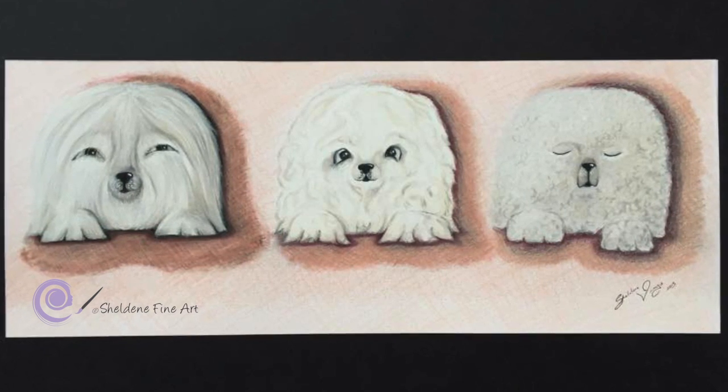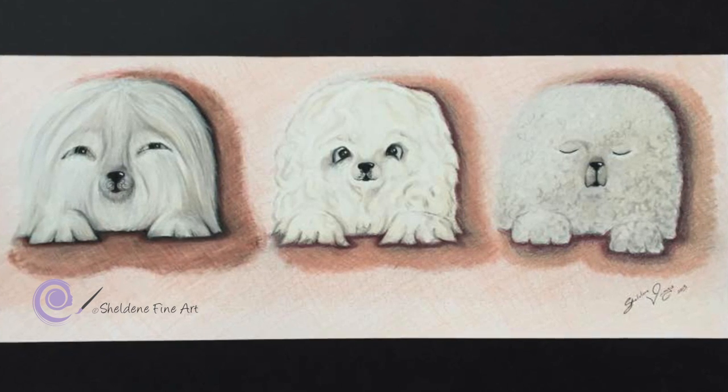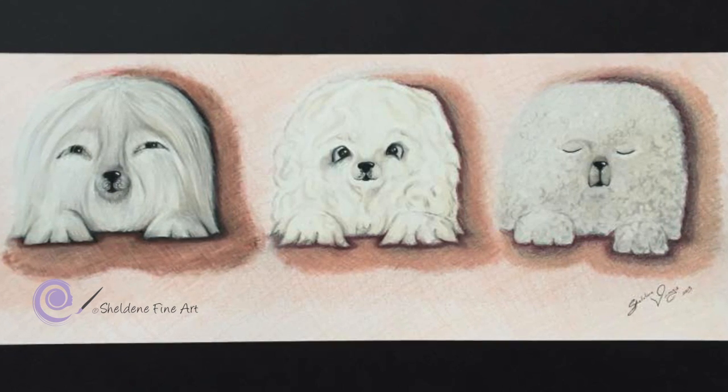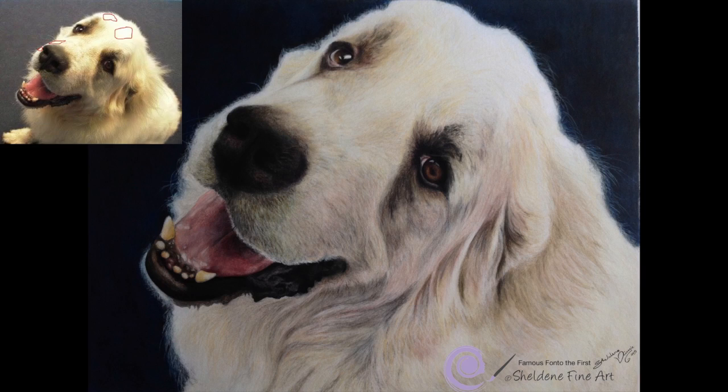Something I want you to keep in mind is have a look at some reference photos of animals with white fur and try and see how much of that animal is purely white. I'll show you a couple of examples. This is Fonto, he's my first white fur drawing. On the top left is his reference photo, and circled in red are the areas that are completely white, or almost completely white. It's only four small little areas, so every other area has colour.